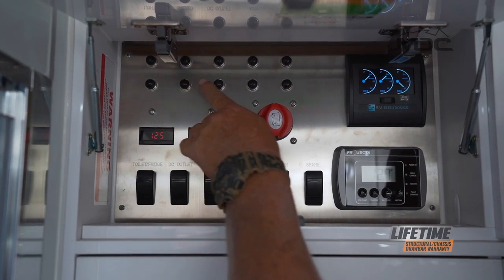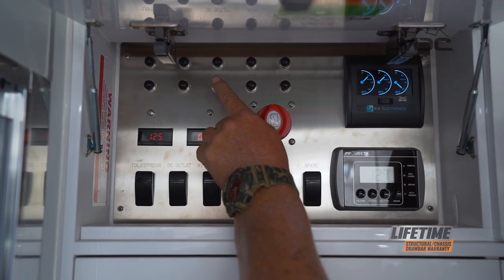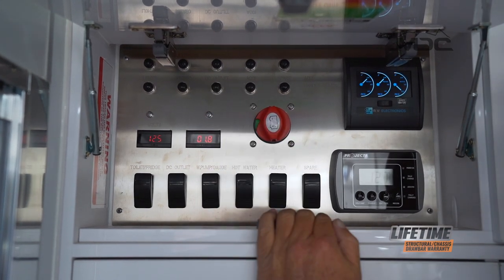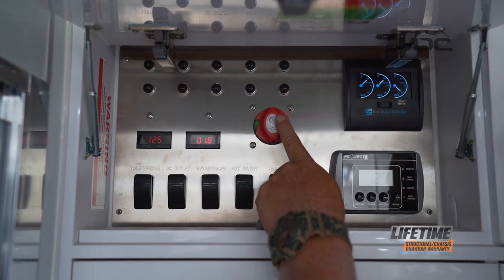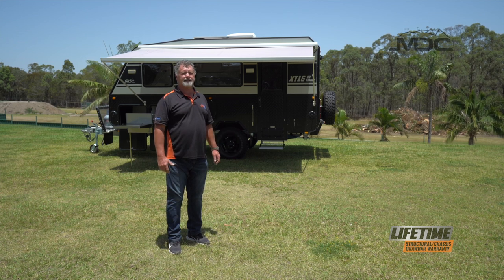Above, we have the reset breakers — should any of these not work, these breakers are your first point of call, simply press them in to reset. To turn the whole system off, use this isolator switch right here. That's how simple and easy it is to set up your XT16 HR family.